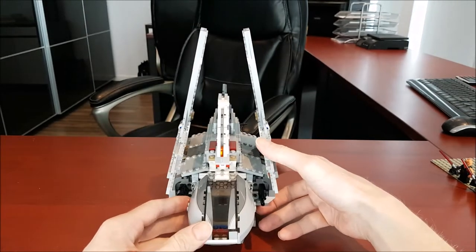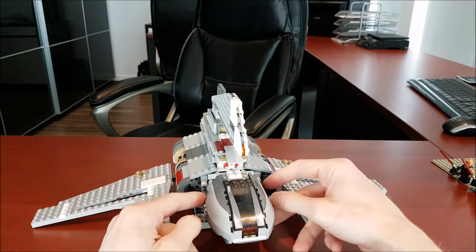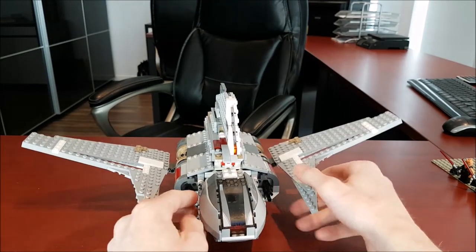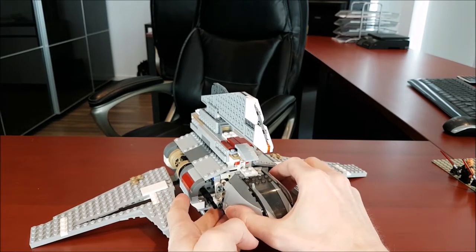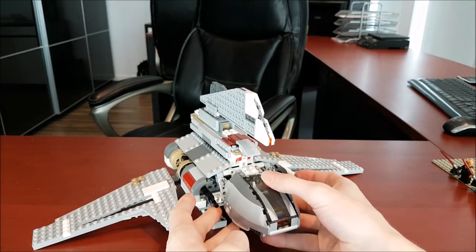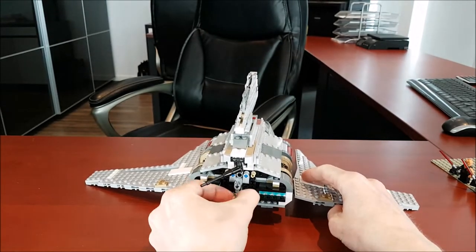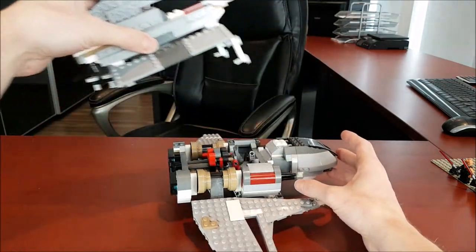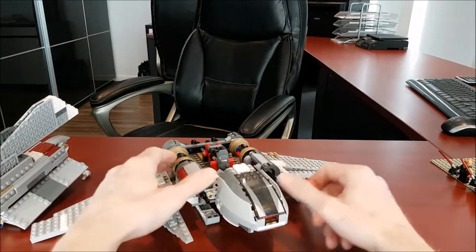Honestly, they thought about everything on this set. Now we'll get into the inside. The way you do this is a little weird — you actually flick these little pieces up, then do the same thing in the back, and then the top just comes off like so. Interesting little gimmick they got there.